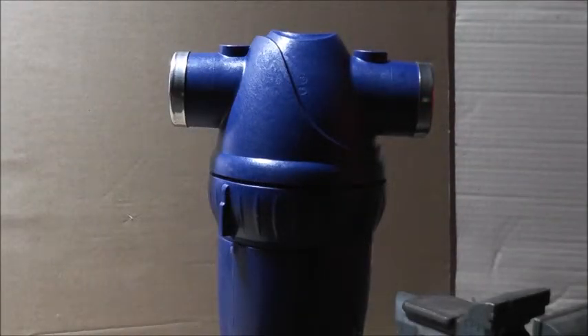Hi, this is Brad with FilterWaterDirect.com and I want to take a few minutes and go through recharging your poly hard water scale conditioner. It only takes a few minutes — it's very simple. You can actually do three different things whenever you take yours apart: you can clean the bullet core, you can clean the 50 micron stainless screen, and you can also add fresh polyphosphate to your filter.